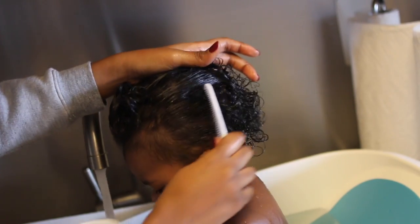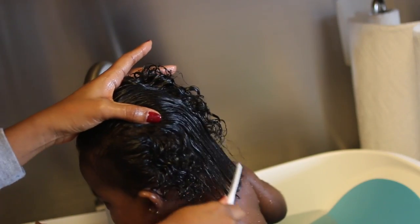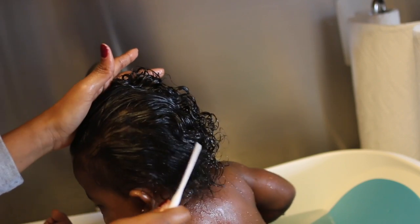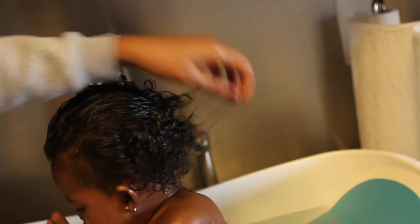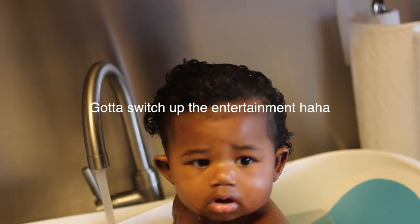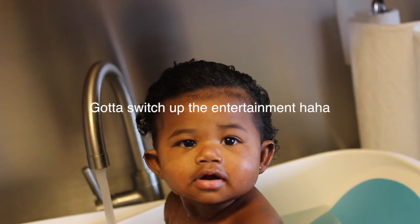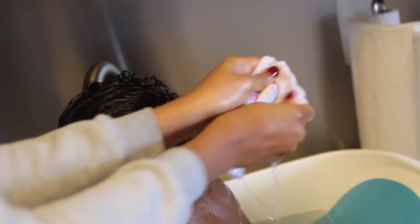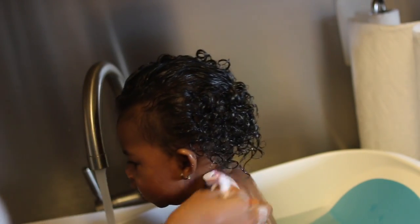I do this all over the rest of her hair. The back usually takes me the most time because of how she sleeps — it gets knottier there — but the front is basically 30 seconds, I run it through pretty easily. Now I let the coconut oil sit in her hair while I bathe her, which allows it to really penetrate into her hair.